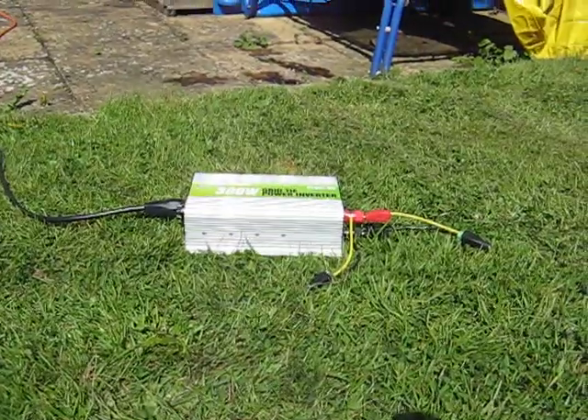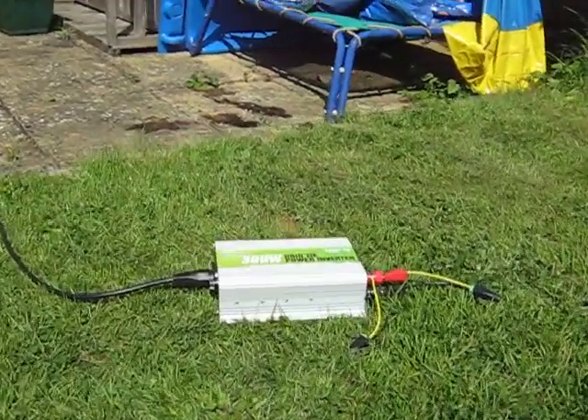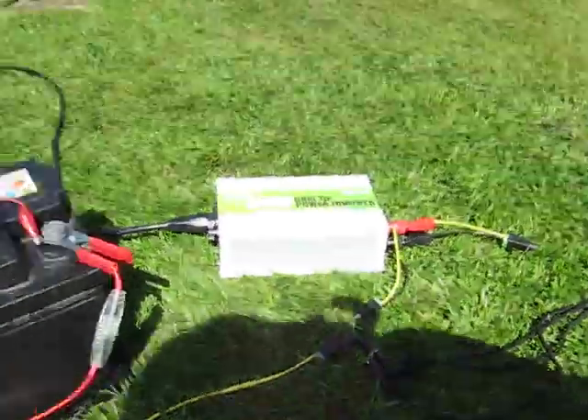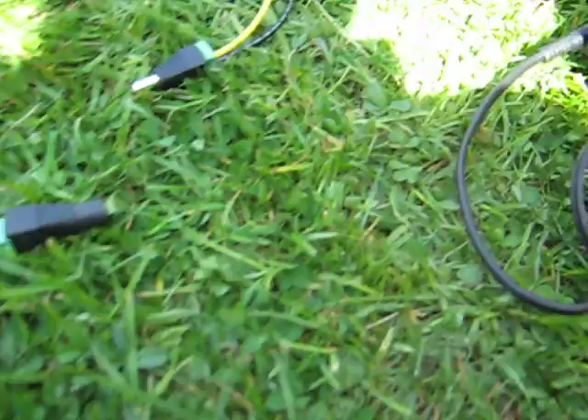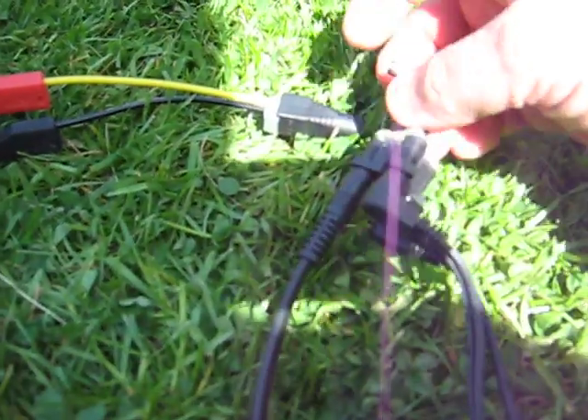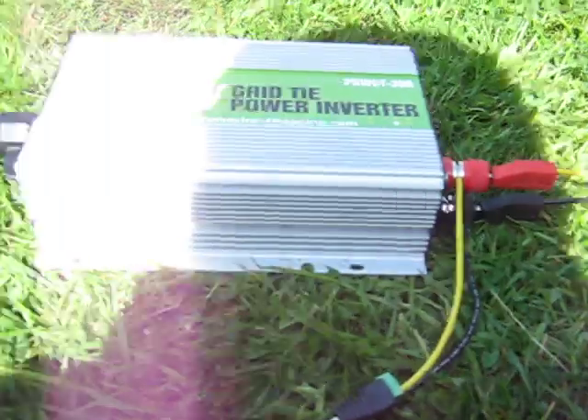We bring in the 12 volt grid-tie inverter. Let's go and get that. What I'm going to do now is disconnect the solar panels from the charge controller, and instead connect them up to the grid-tie inverter, like that.